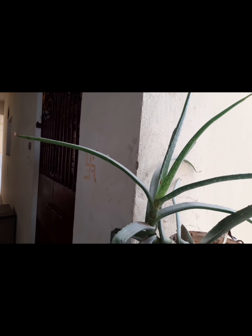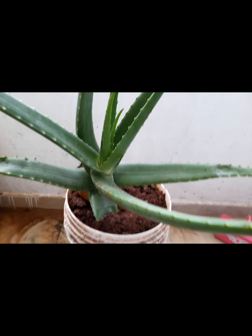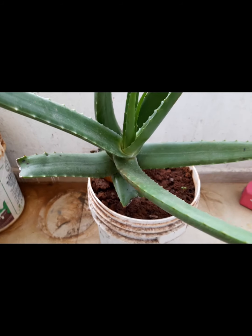I will cut this into small pieces of aloe vera. I will cut the aloe vera into small pieces.